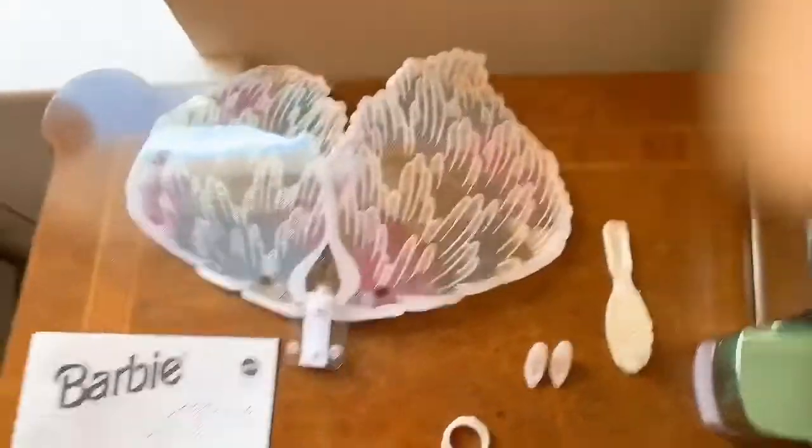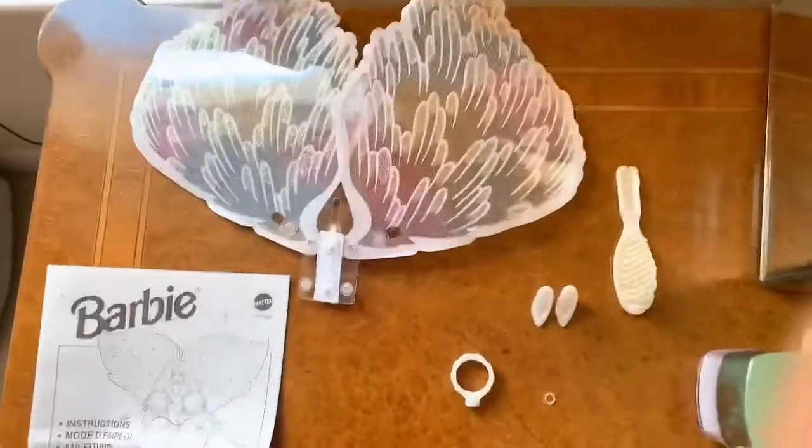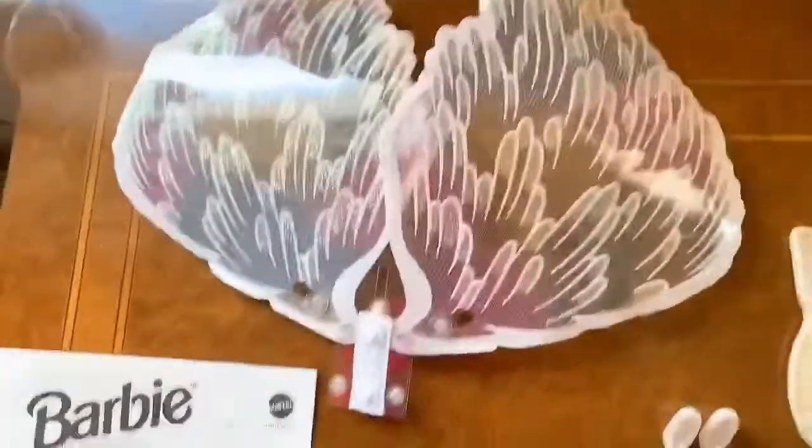I just want you to see what she comes with. She's out of the box already, but I will show you what she comes with first.